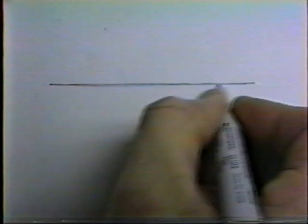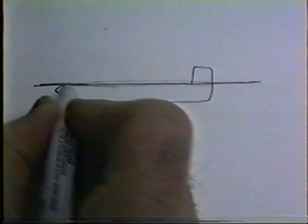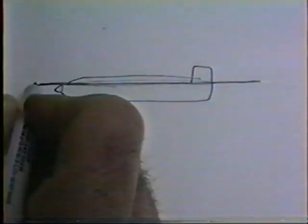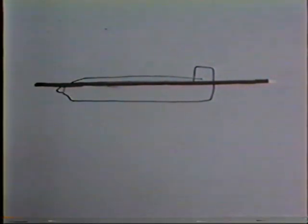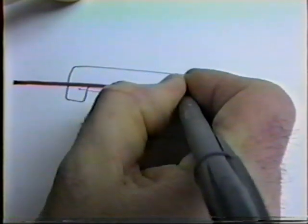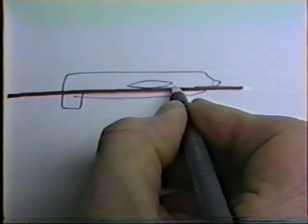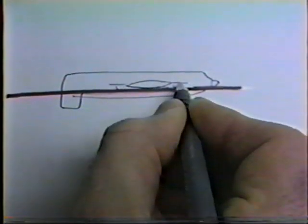Every single thing that happens when you assemble a model has to reference off some reference point. In my case, the reference point is the top of the fuselage. This line — the top of the fuselage sides, what would be the turtle deck — is what I use. Every single thing I'm going to do when assembling the model references off that top fuselage side. So what I'm going to do is take this and put it on the table upside down. I then have the wing, and I'm going to measure up from the table and make sure I have a center line here that references off the table.